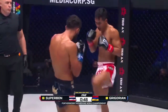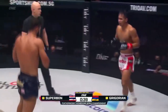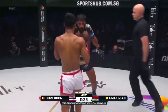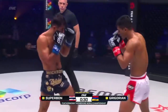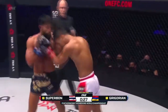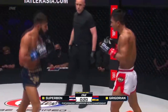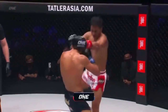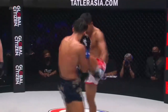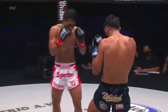Heart kick from Superbon, going for the headache maker. Uppercut from Gregorian. Superbon tries to sweep out the inside leg. A teep off the back leg, step through knee again. Gregorian's body and the story it tells — the reddening, the bruising, the punishment he has endured from the knees and round kicks and front kicks of the champion.